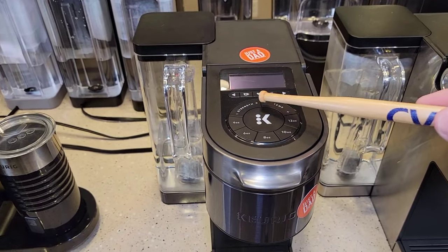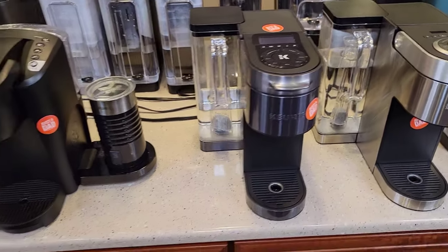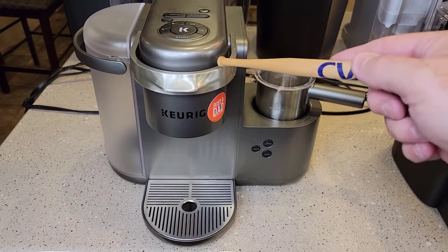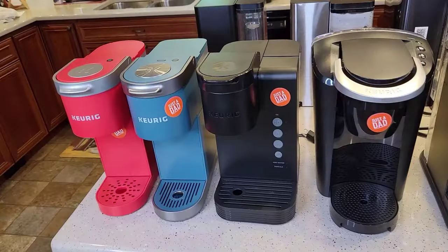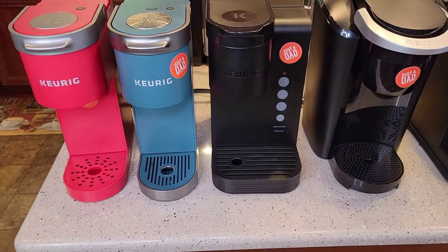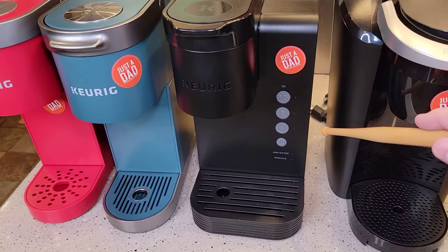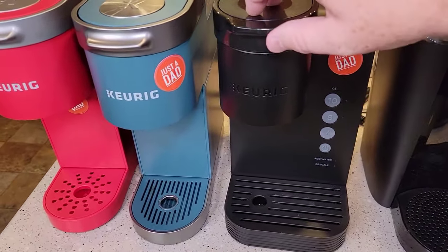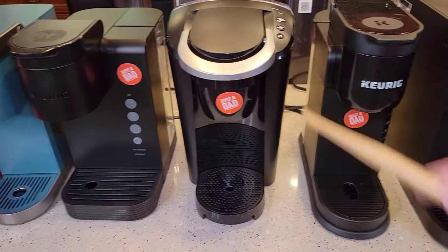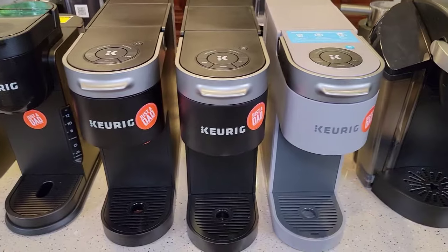With those temperatures and strengths on the K-Supreme Plus Smart, you can really dial in what you want — but it is $200. When the season changes, I'm going to be starting to make lattes and cappuccinos, so the K-Cafe will get a lot of work. For entry level, I really recommend the K-Express Essentials — at $54 it's a very nice, fast coffee maker. The K-Compact I think is going away. The K-Slims are also very nice for entry level.